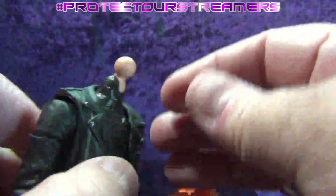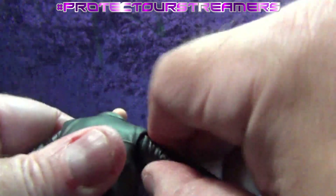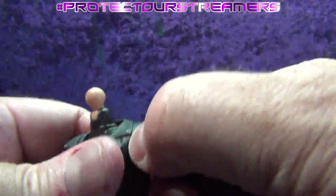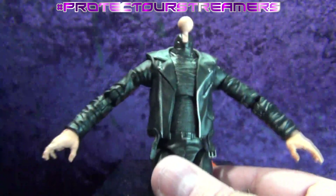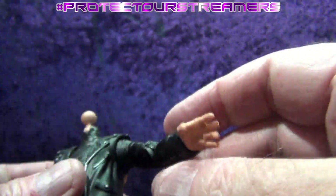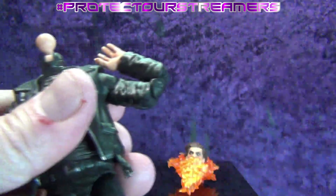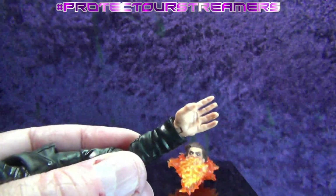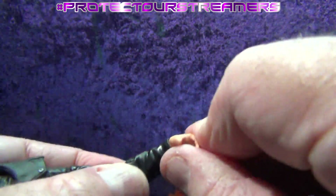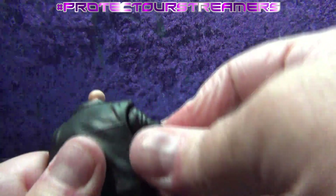Got a standard Marvel hinge there on the neck. Arms — oh boy, tight tight tight tight. Okay, I don't think that's going to go any higher than that. I don't want to force it — this is going to need to be heated up a little bit. I don't want to pop that joint on the bicep. Cool-looking shirt underneath — very Crow-like, so yeah that's definitely a jacket. Got a bicep swivel with a double elbow, and he seems to have big hands. Wrist goes all the way around and in-and-out on both left and right.